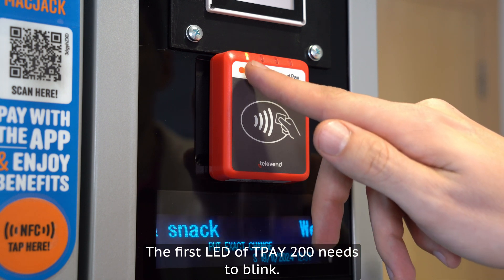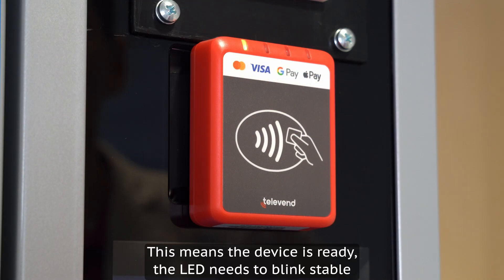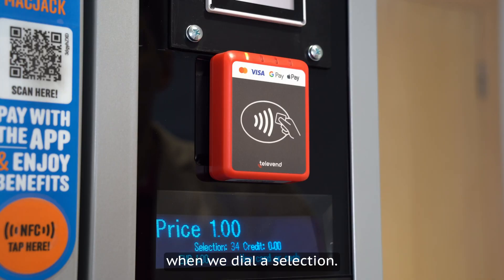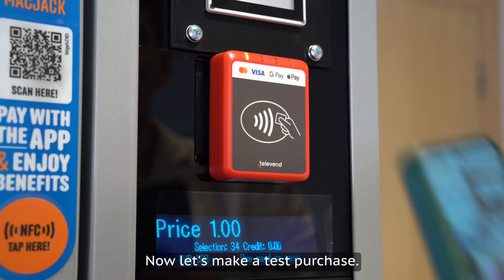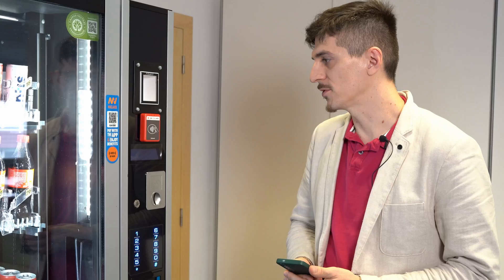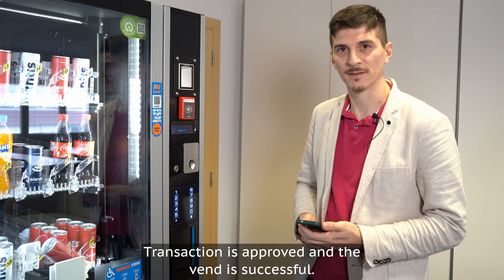The first LED of the T-Pay 200 needs to blink, which means the device is ready. The LED needs to blink steadily when we dial a selection. Now let's make a test purchase. The selection is approved and the vend is successful.